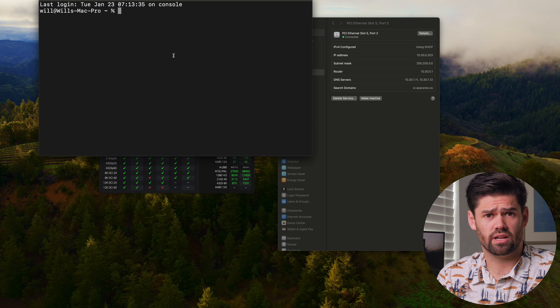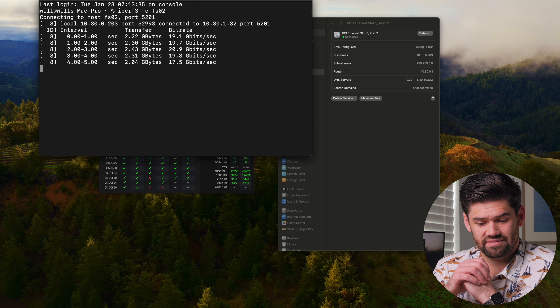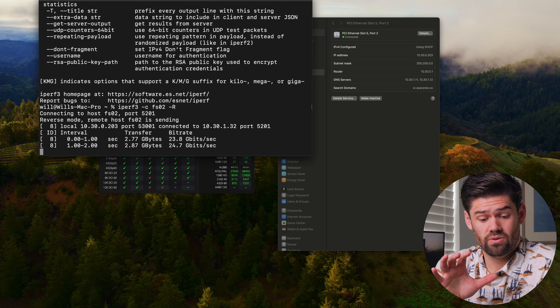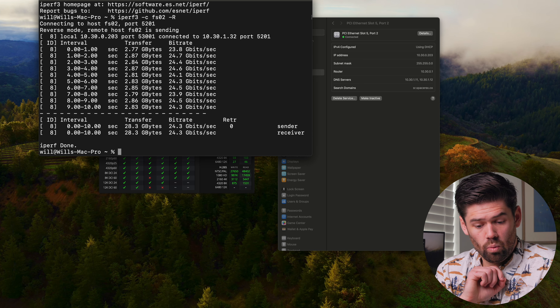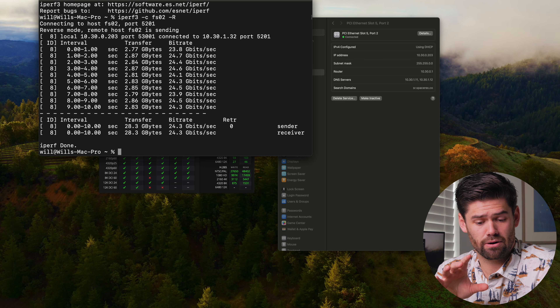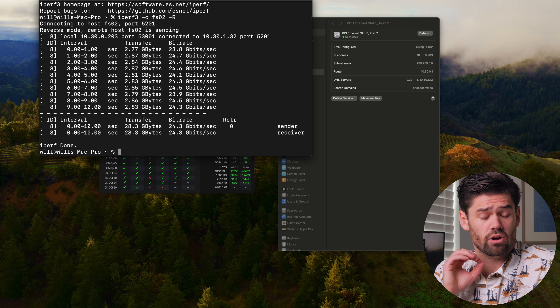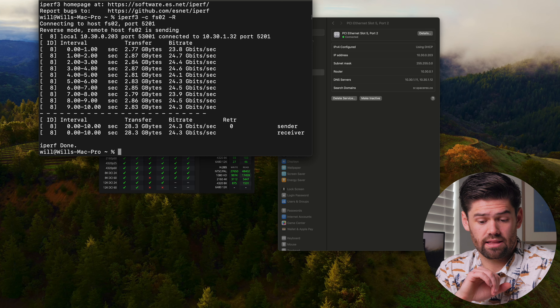Now let's do an iperf test. I've set up my TrueNAS Scale server as an iperf server, running it with a reverse flag. We are hitting 20 gigabit sent and 24 gigabit received, which is absolutely insane. Once you get past 10 gigabit, hitting the actual max throughput on iperf gets a little harder, so these numbers are absolutely huge — especially since I'm also going through a switch that has to handle these packets.